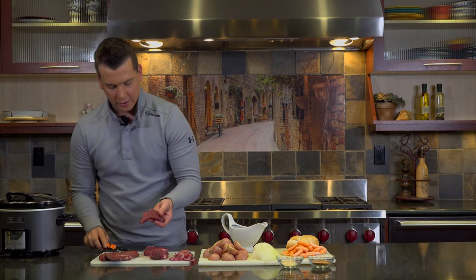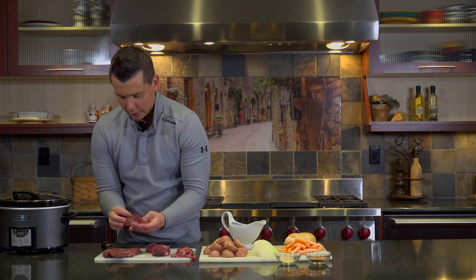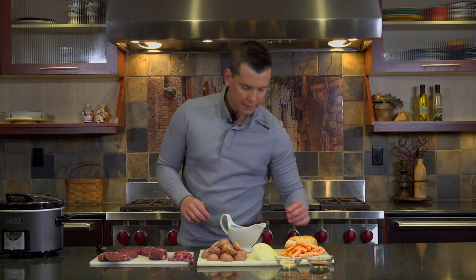Just getting all that silver skin, all that fat off, every edge. So in the end, all of it should look like this — just perfect, clean, nothing on it, just good meat to go in the crock pot. Let's get to the next step.